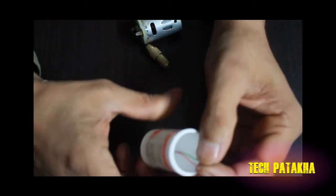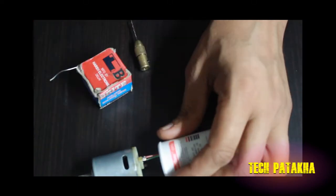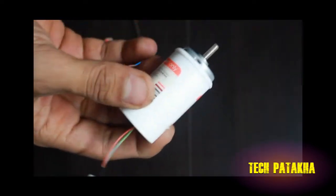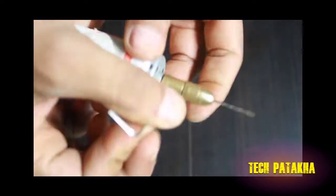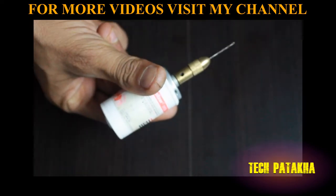We will set it in our motor. I have put this in the motor, now I will put the plug here. Now I am going to fit this chuck nut.